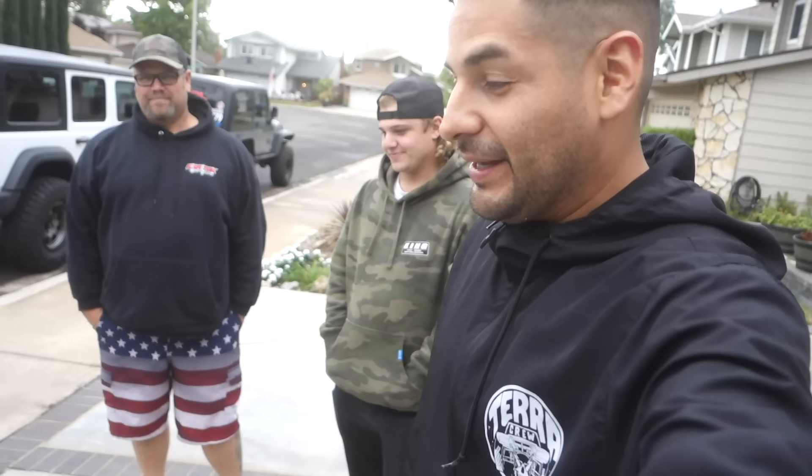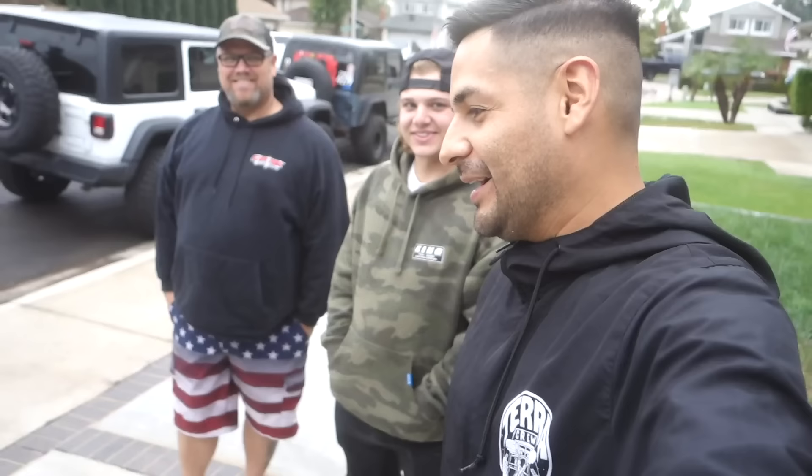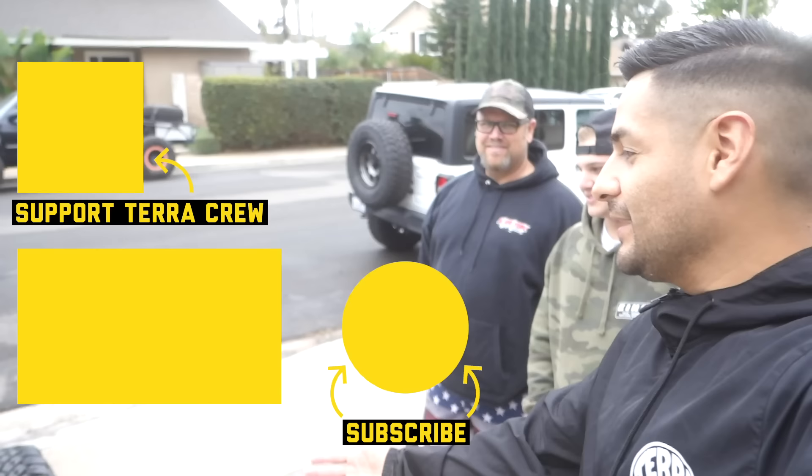What year was this thing? 1970. Well, they know what they're talking about — thank you guys for checking it out. If you guys have any questions about this build, hit them up. I'd love to get out to the desert with you guys and capture these things in action. Thank you guys so much, hope you enjoyed that episode. Like, subscribe, and all that good stuff to help us keep growing.